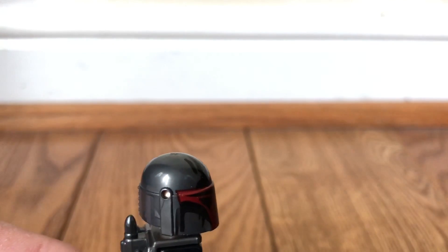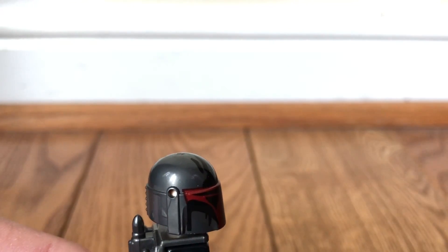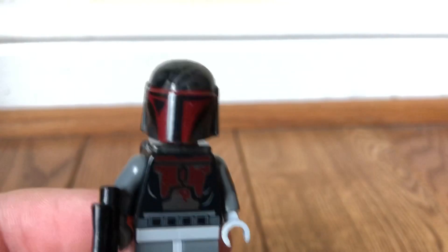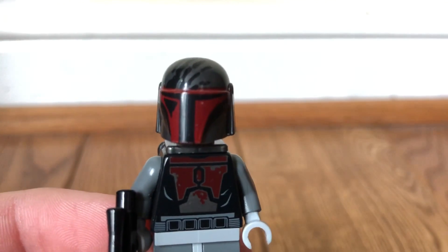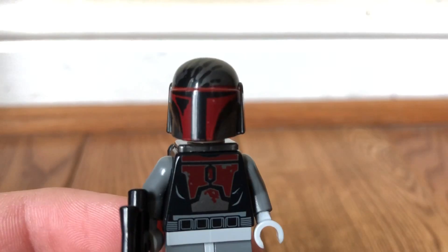There's a place where you can put some helmet attachments. Here is the torso print — just some red and gray, a normal Mandalorian torso print. A little belt print there and then some wrinkles on the shirt.